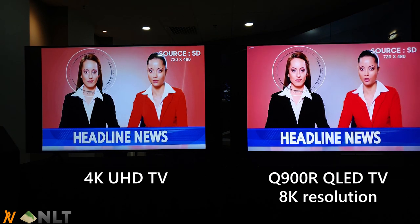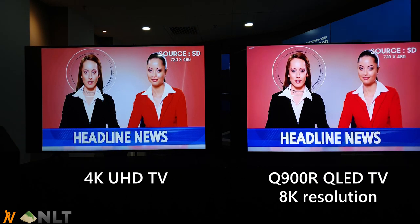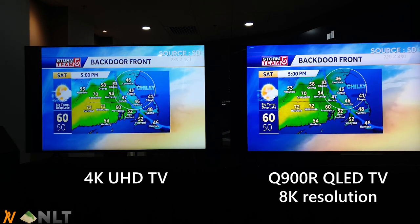On the left is an older Samsung TV with 4K resolution, and on the right is the new Samsung Q900R with 8K resolution and QLED. You can see the colors are much brighter and more vibrant on the right side.